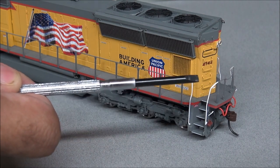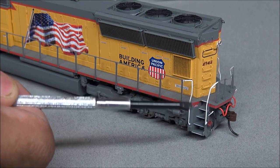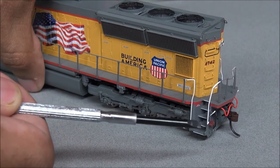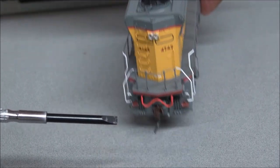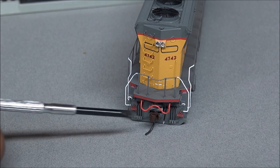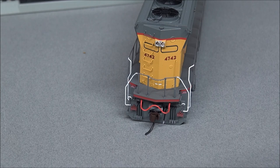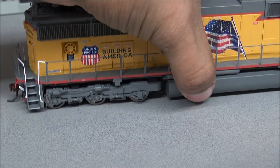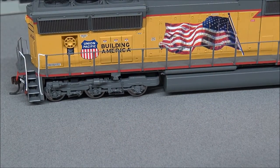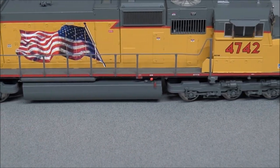You get coupler cut levers. I also want to mention the anti-climber area above the snow plow and the EMD low snow plow on the front. On the back there are more MU hoses, a McHenry coupler, coupler cut lever, separately applied grab irons, a sand filler hatch, and more incandescent lights on the back, plus a brake wheel.